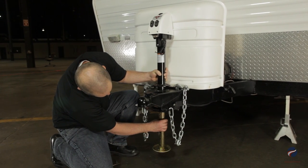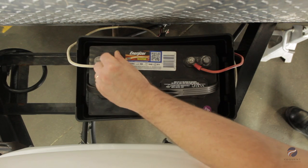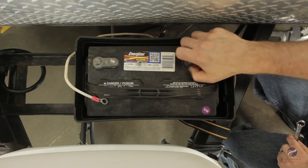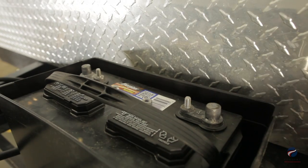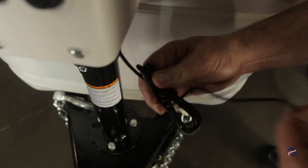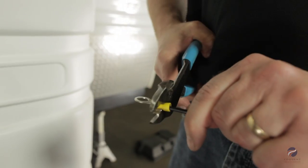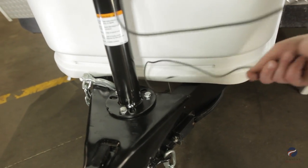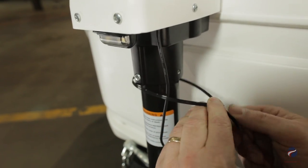Install the drop leg and linchpin. Disconnect the wire from the negative terminal of the battery, then disconnect the red wire from the positive terminal. Untie the wire and straighten it. Install a ring terminal to the supplied black wire lead.